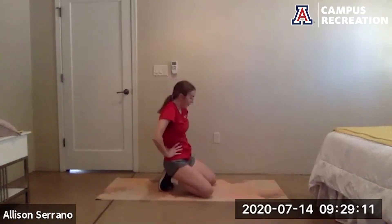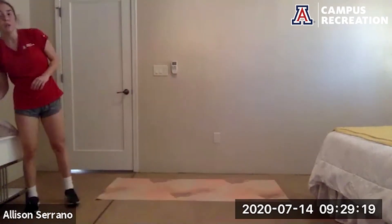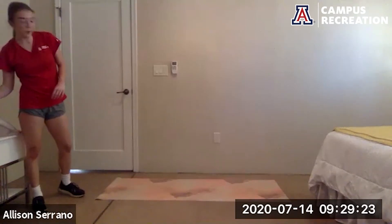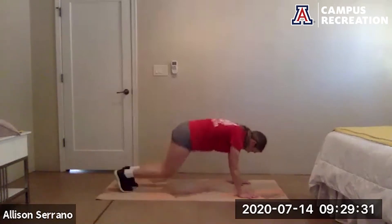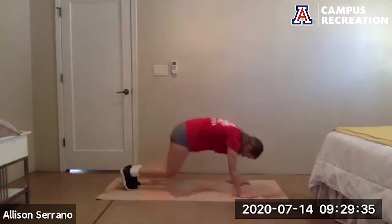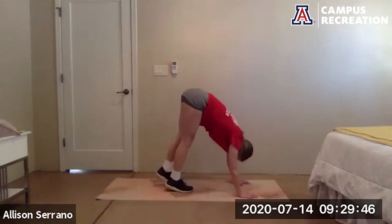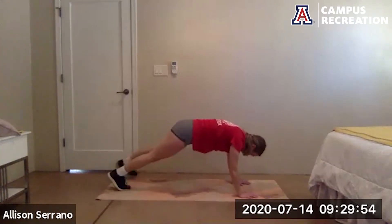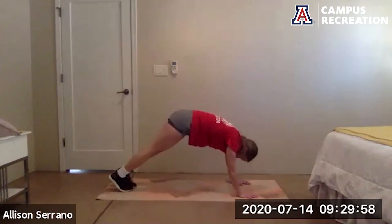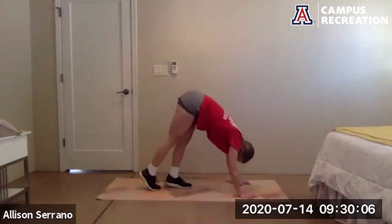Two more times through the circuit — starting with the plank jacks and the pike up. Ready, going in five, go. Keep those shoulders right over the hands, remember your option to step it out. Good job, 15 more seconds. Almost there. And rest.